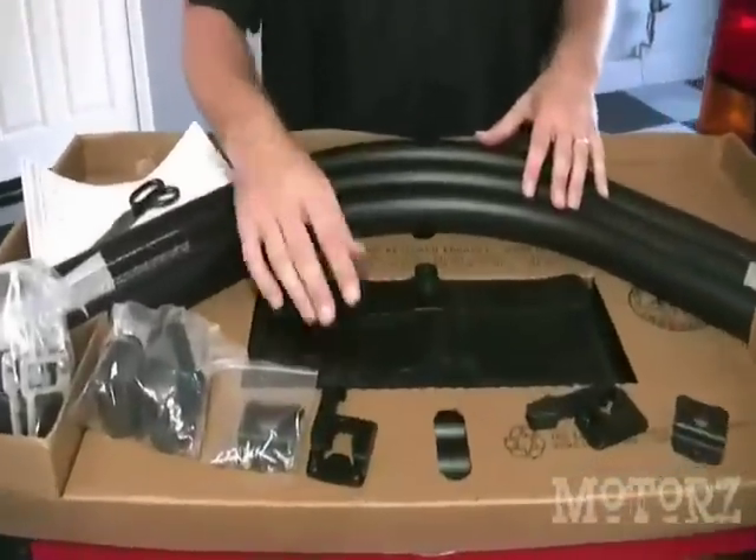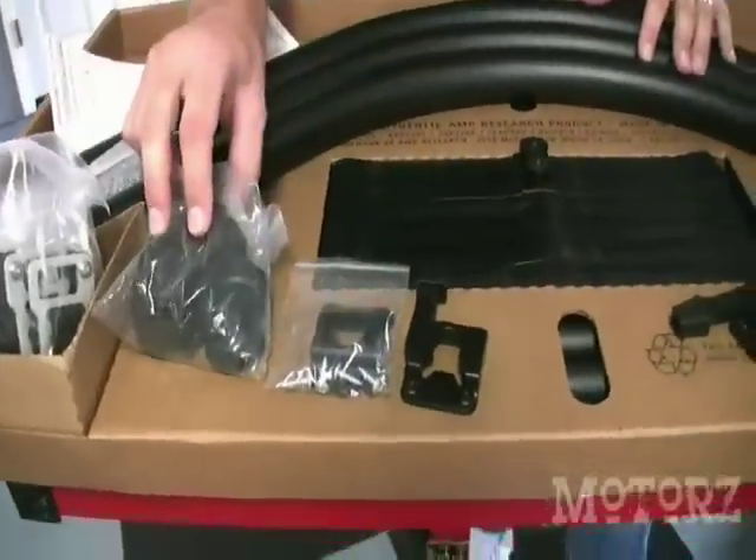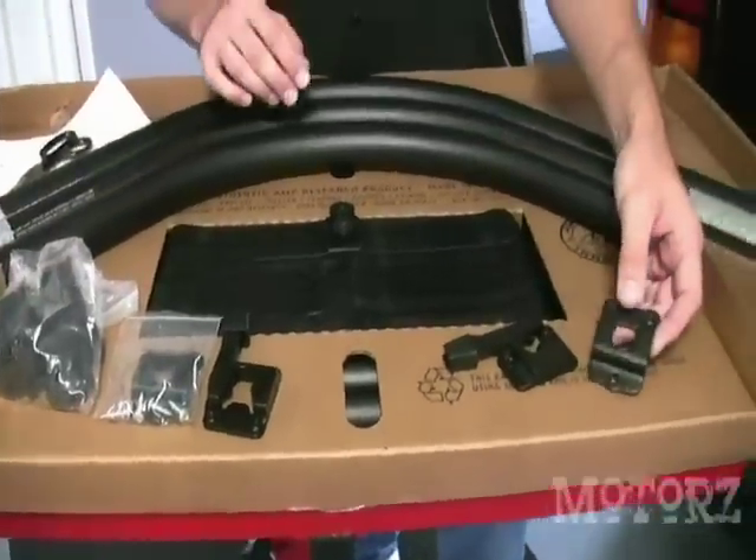Today on Motors, I'm going to show you how to install one of these on a 2007 GMC pickup truck. Now let's take a look at everything that comes in the box. Of course we've got the tubes, these uprights, the straps, these end caps for the tubes, and a universal mounting bracket.